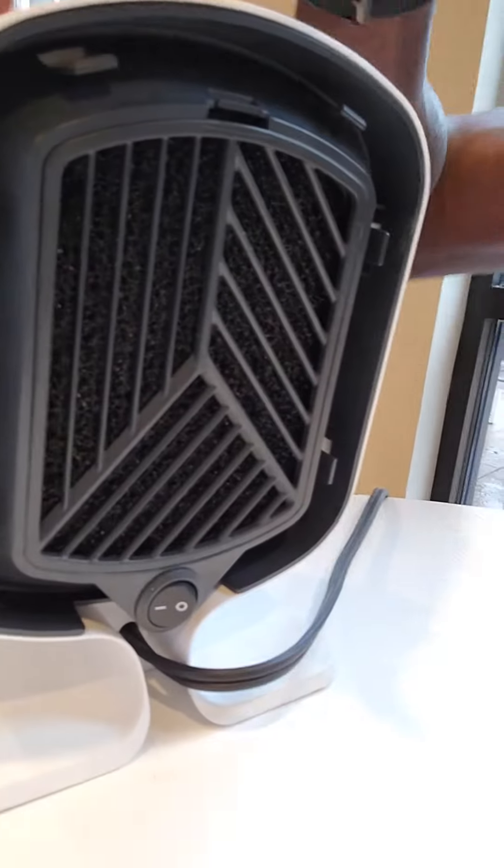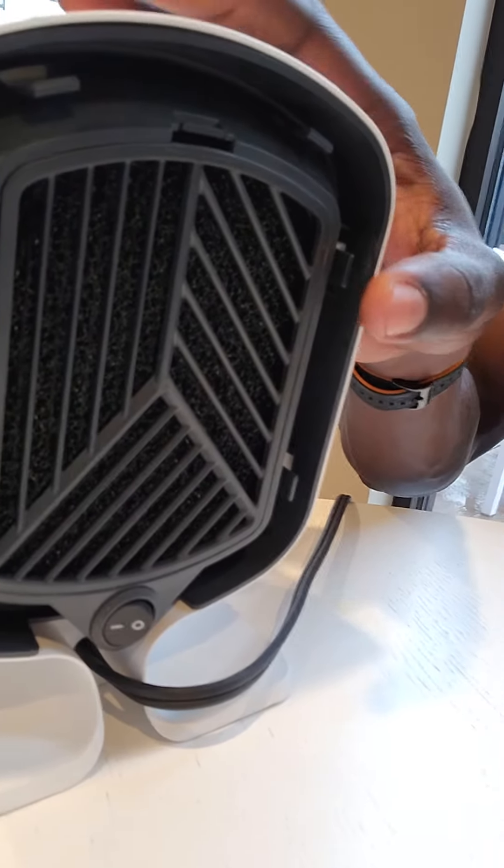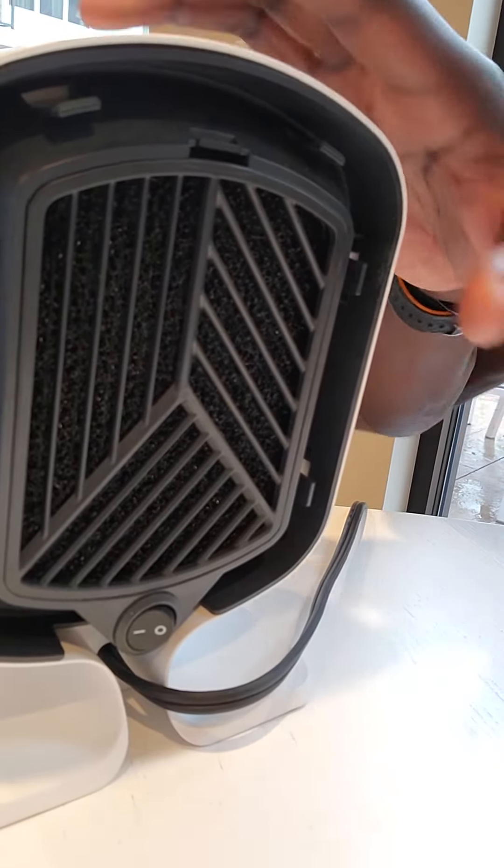Lastly, there is the power switch right here in the back and an easy to remove filtration system. Thanks once again. Have a good day.